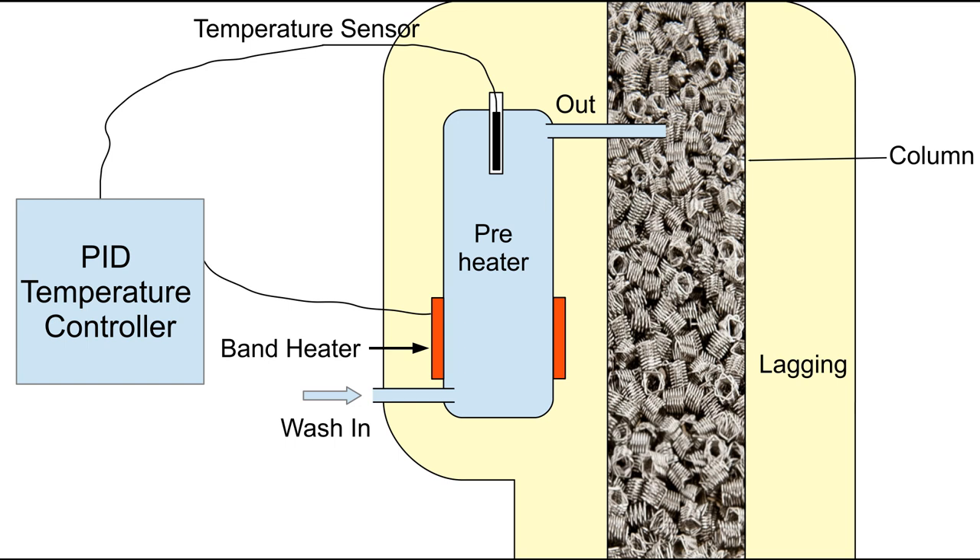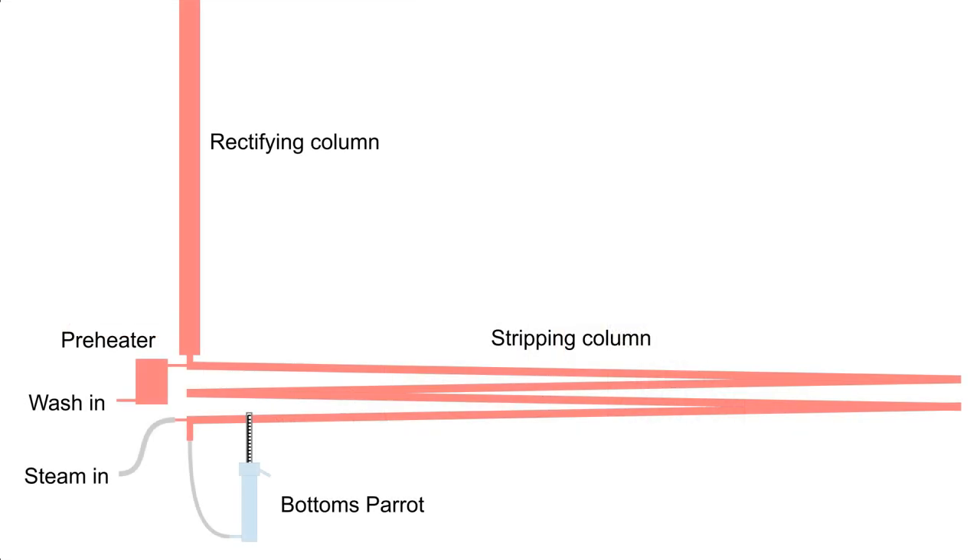All that sounds pretty reasonable, and my experience with different columns was that it did improve their performance, but not to the extent that it changed an inadequate stripping column into an adequate one. My frustrations with stripping columns led me to try a sloping tube which is cheap and easy to make and performs well. You have to match steam flow with wash flow, but if that's done it will strip a wide range of wash flow rates adequately.